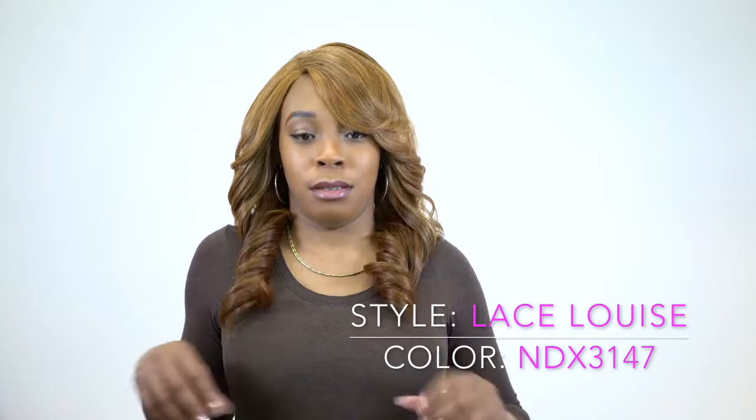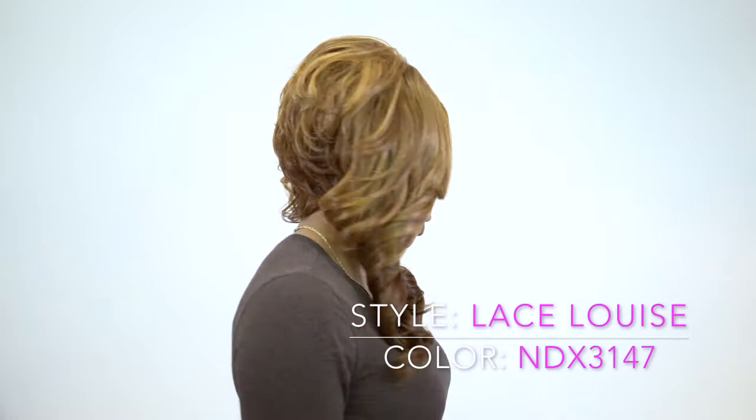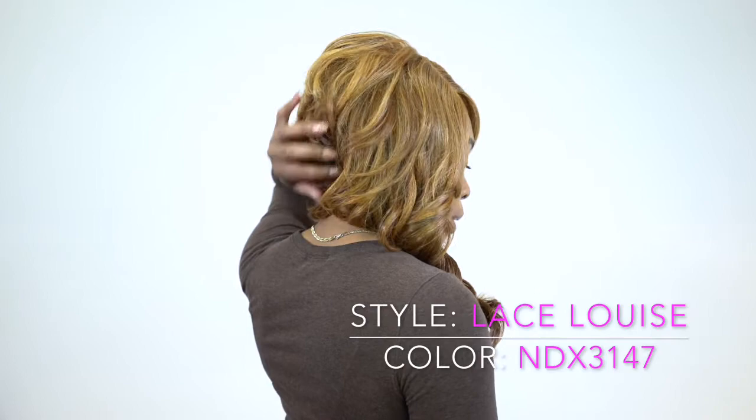It comes with long curls at the front — only at the front — nice swooped bangs, really layered perfectly, and everything like that. And at the back it's really short, like really, really short.